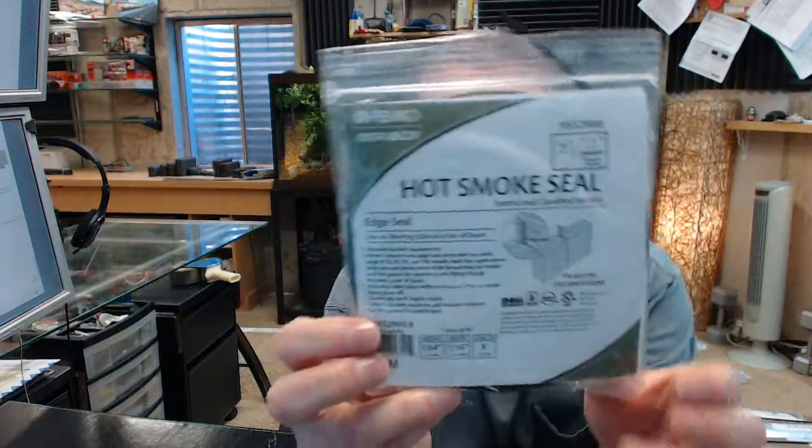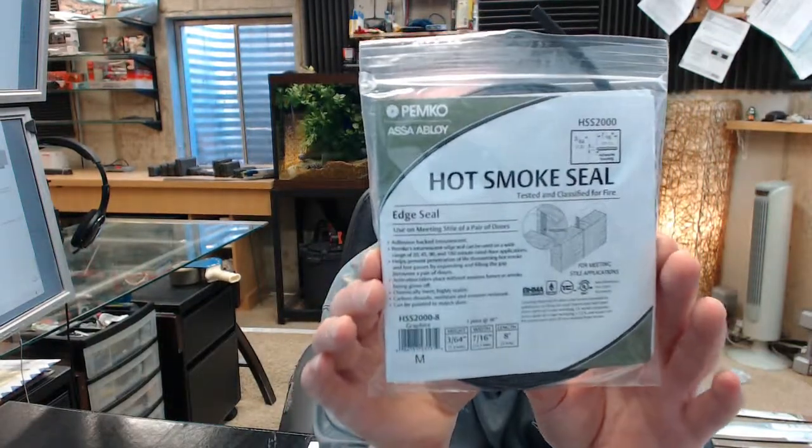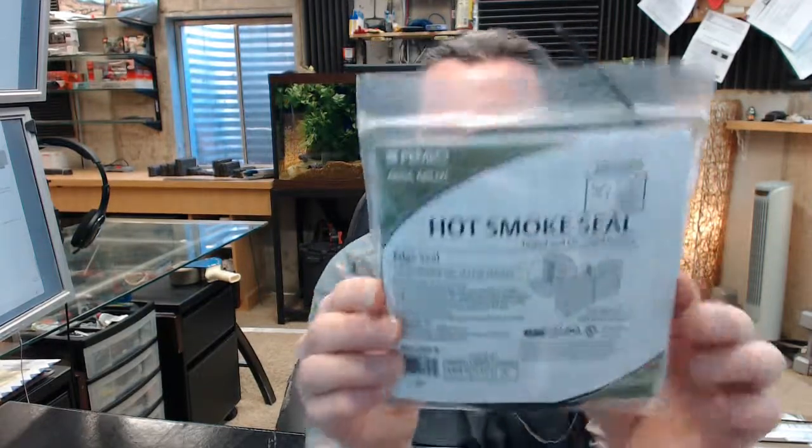Hello, my name is Rich Howard, owner of Architectural Builder Supply, and this video is to bring you a closer look at the Pemko number HSS2000.